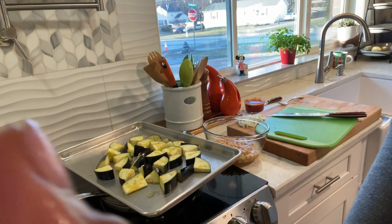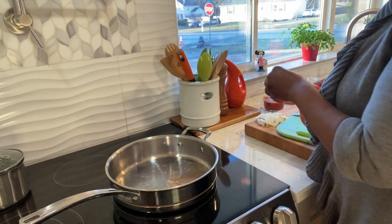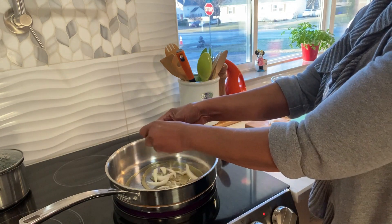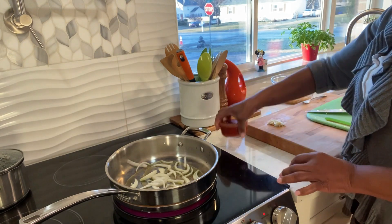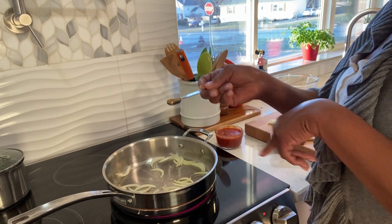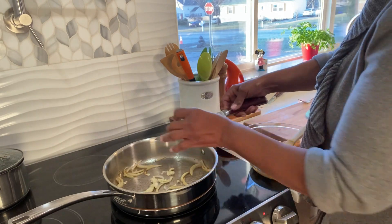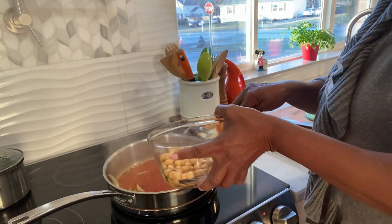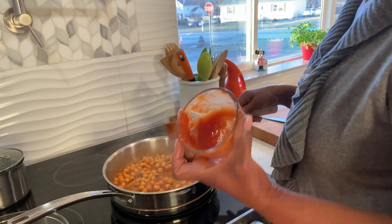I'm going to pop this in and come right back. I'm going to start my sauce — olive oil, some onion, this is my garlic, and some marinara sauce. I'm adding a half teaspoon of coriander and cumin mix. Let me add my garlic first, then my tomato sauce. Chickpeas. This is homemade marinara sauce.